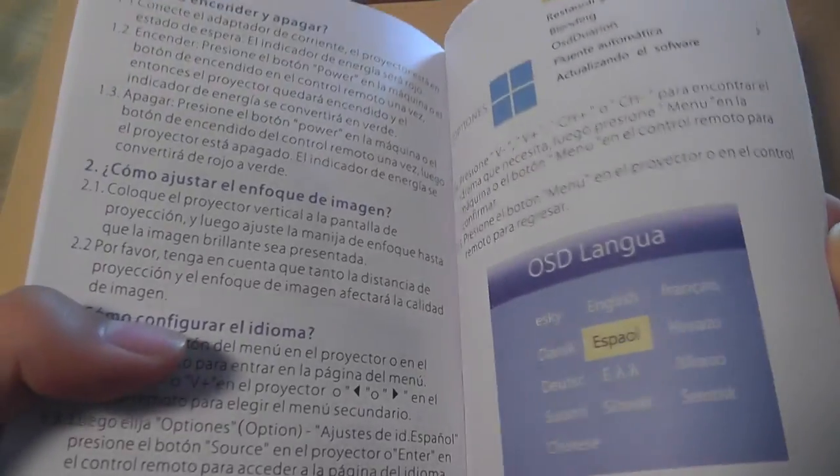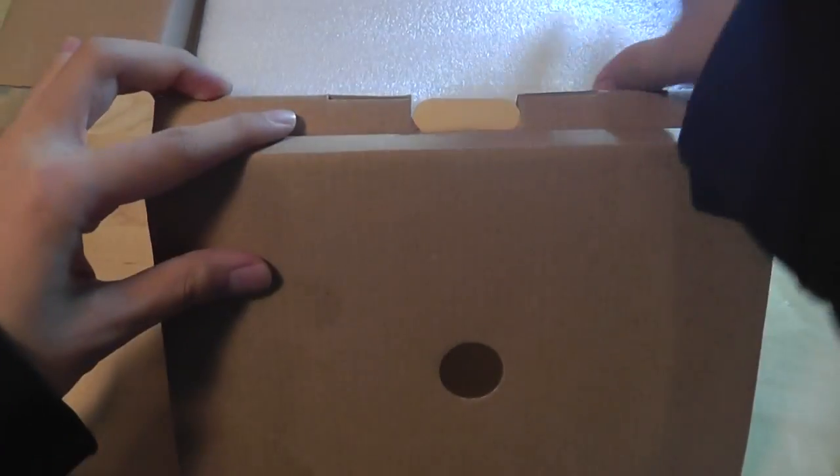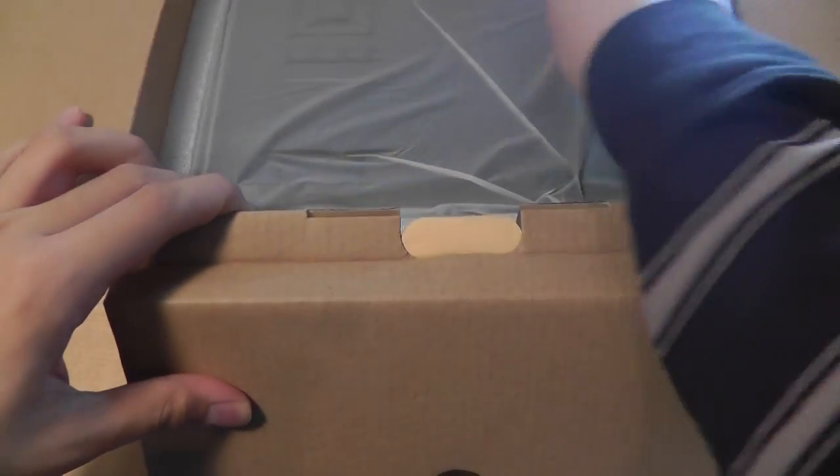There's a quick start guide which is pretty well documented and printed in full color. It shows you how to connect various things like computers, laptops, and smartphones to the projector unit itself, and underneath we have access to the projector.